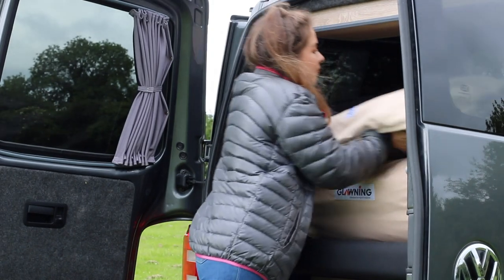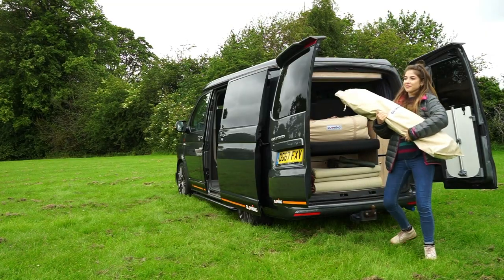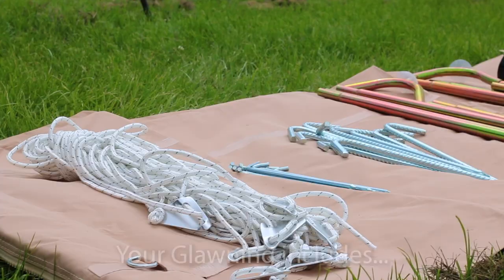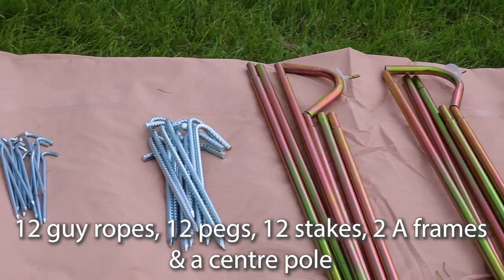Welcome to our new and improved step-by-step video for setting up your glaurning. We'll use a standard height 5 metre original glaurning. This comes in a convenient carry bag, with the poles and pegs in bags of their own. It includes 12 guy ropes, small pegs and stakes, two A-frames for the doors, and a central pole.